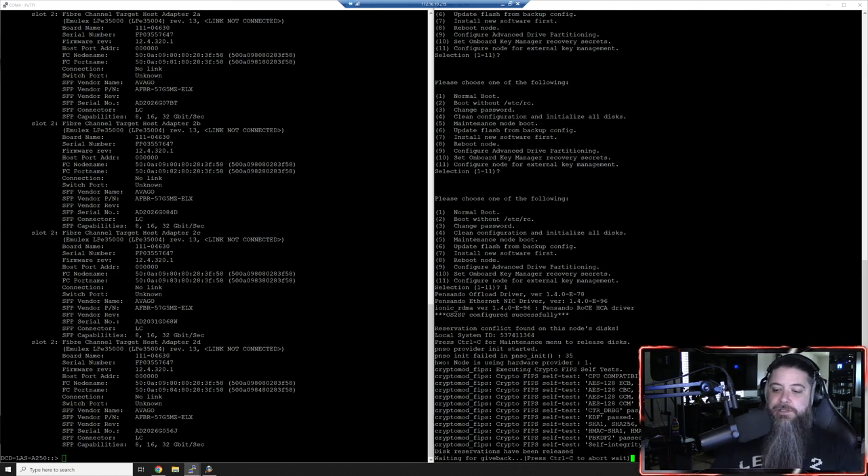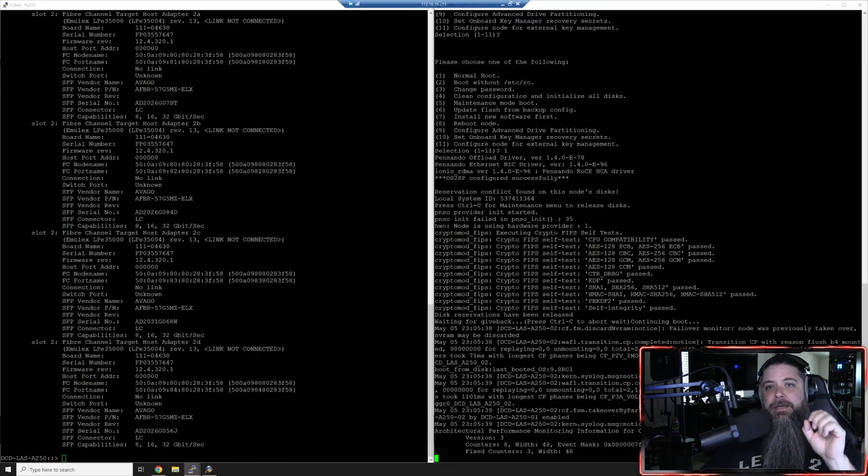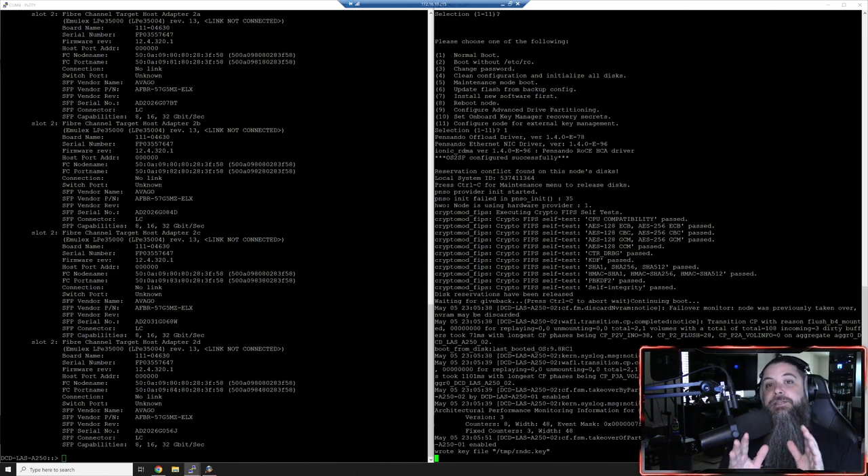One thing to know while this is booting: about five years ago, we started removing rocker switches for the power supplies off the back of the systems. So without pulling the power cords, how are you supposed to turn the thing off or power cycle it? The answer is remote access via BMC. That's why it's paramount to get this set up, updated, and configured so you can have that remote access. Plus, who doesn't want to remote access into their system without a jump host and without extra cables?